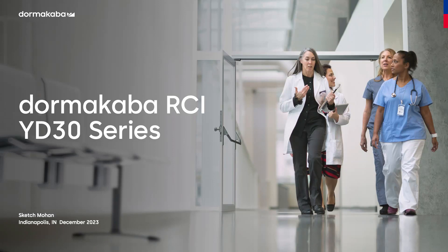Good afternoon, everyone. Thank you for joining us today. My name is Kelly Ritter, and I am a Product Marketing Manager here at Dormacaba for the RCI and KeyScan products. So excited to have you guys here today. Thank you so much for the opportunity to bring you this presentation of our new RCI YD30 series of locks.